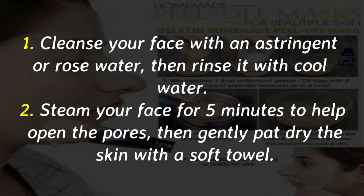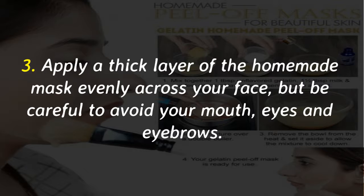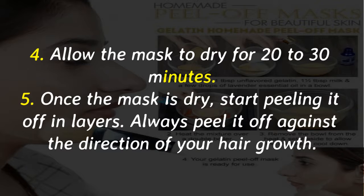Steam your face for 5 minutes to help open the pores, then gently pat dry the skin with a soft towel. Apply a thick layer of the homemade mask evenly across your face, but be careful to avoid your mouth, eyes, and eyebrows. Allow the mask to dry for 20 to 30 minutes.